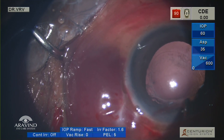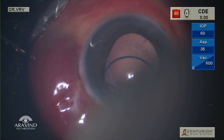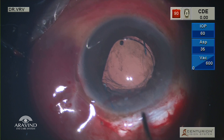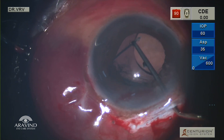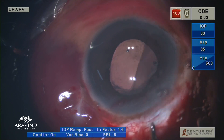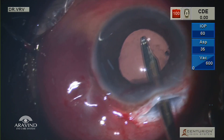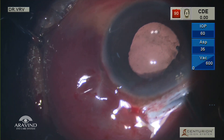Following which, viscoelastic is injected into the eye. We decided to place a three-piece PMMA lens in the sulcus for better stability. The leading haptic is placed in the sulcus, following which the trailing optic-haptic junction is held with the Sinski and then dialed into the sulcus area. Once the IOL is stable, the viscoelastic in the anterior chamber is flushed with BSS using a Simcoe cannula.